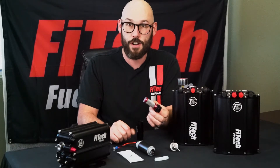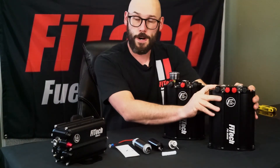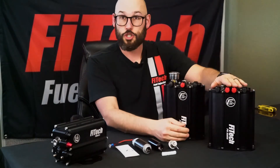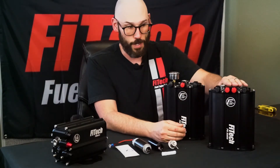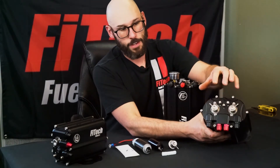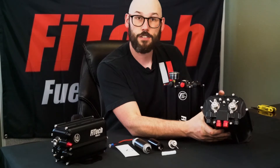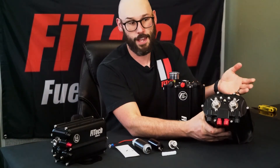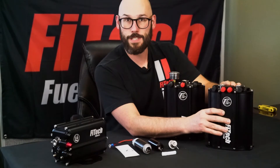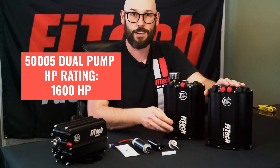The difference between our force fuel system and the dual pump version is that there are two pumps inside the force fuel. We also put two regulators in the top so you can run the fuel pumps independently of each other. If you want to be redundant and switch between pumps, you can — or you can power them together and now you have double the fuel flow for even more horsepower capabilities.